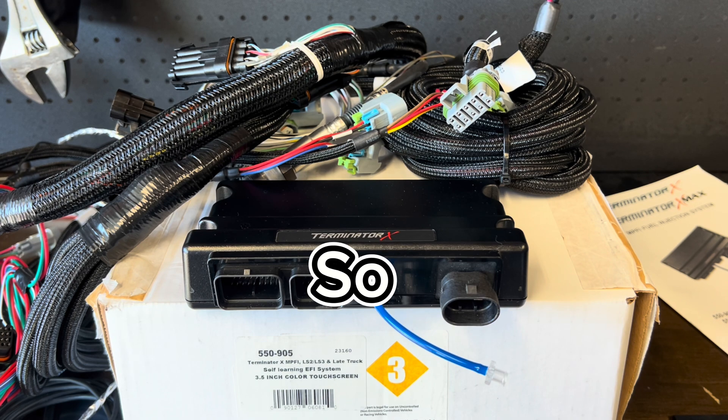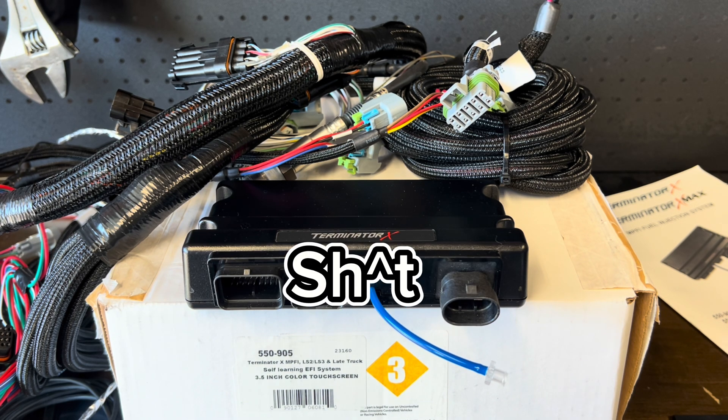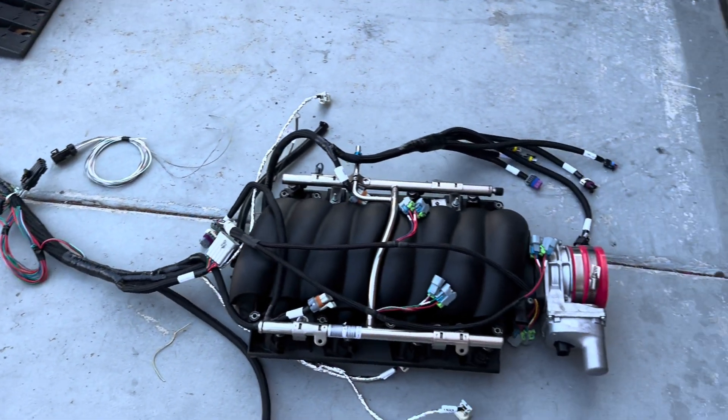Let's go over all of this so you guys don't screw up the installation instead of going on Facebook asking why your engine won't start.